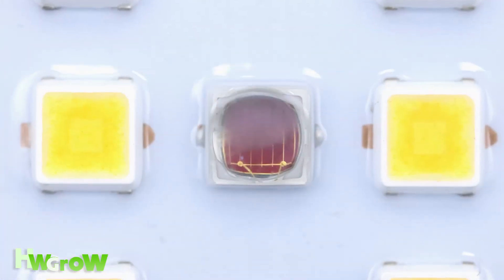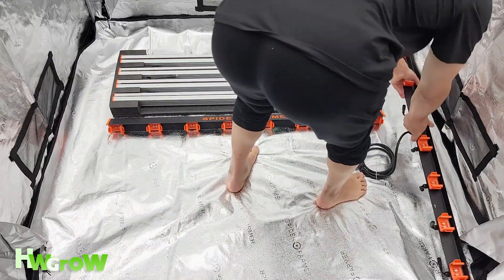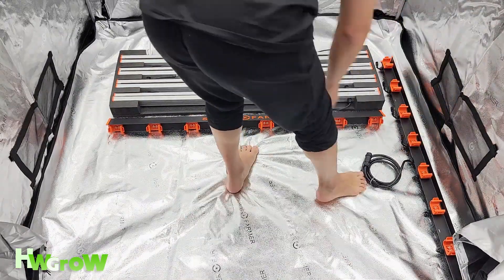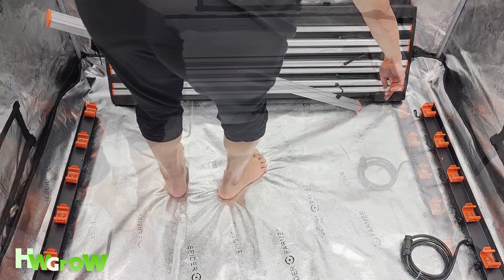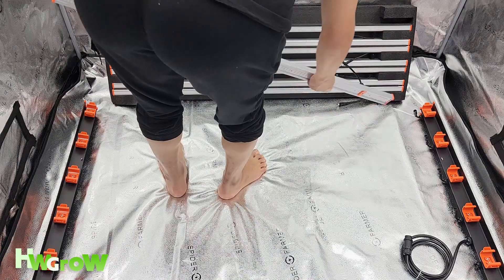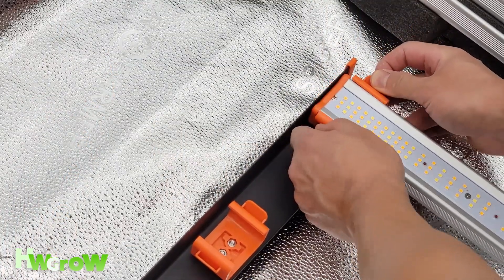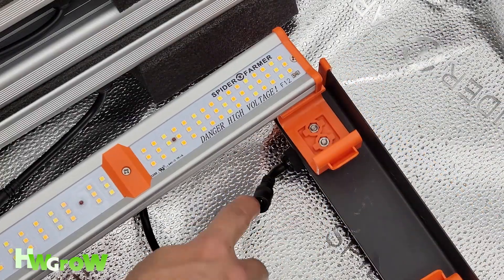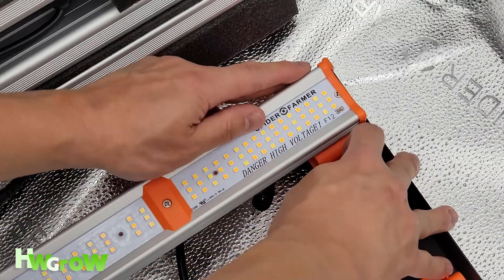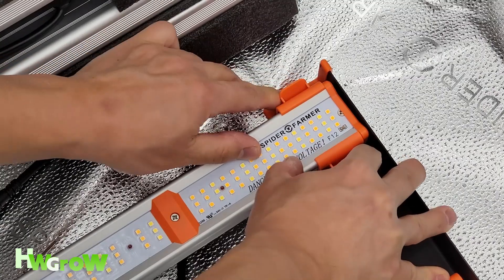The first thing you want to do is place the outer frames on the outside so the brackets are face up and the edges of the frame are facing out. Then connect each bar light by gently opening up the brackets and letting the bar light drop into the slot. Make sure each bar light is positioned so the Spider Farmer logo is on the same side, which ensures the power lines are on that side.